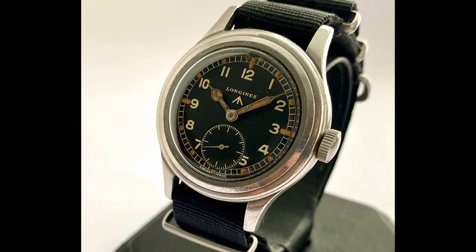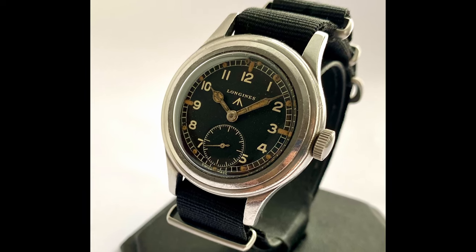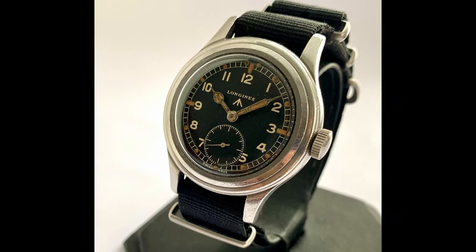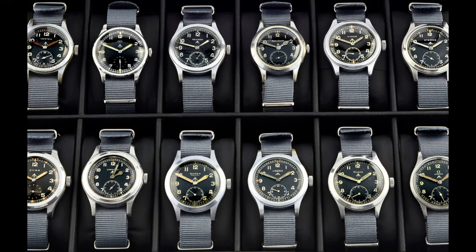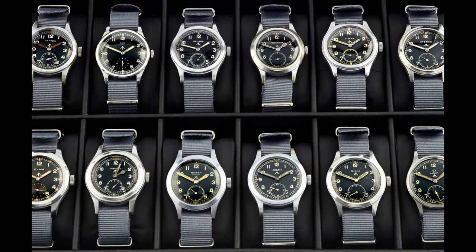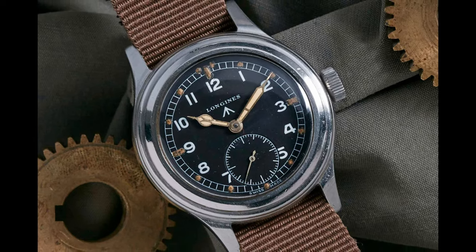If you're not familiar with the Dirty Dozen, you really should be. The short version is that when gearing up for World War II, the British Ministry of Defense devised a loose set of specs and criteria for what would be a good purpose-built field watch, which they gave to a dozen different Swiss companies to build for their troops. The end result was 12 watches, all with a similar feel, yet all slightly different. Decades later, after Lee Marvin was done kicking some ass, they became known as the Dirty Dozen.